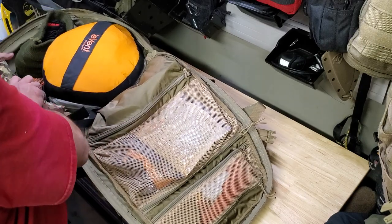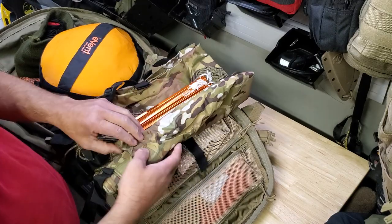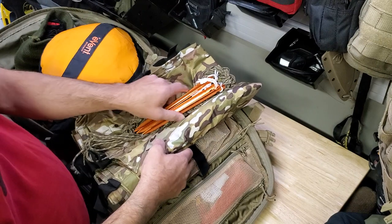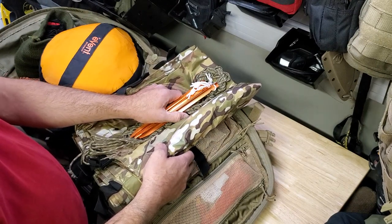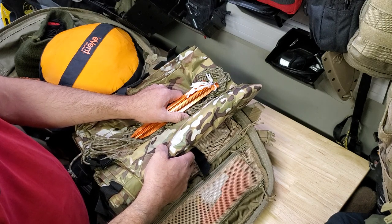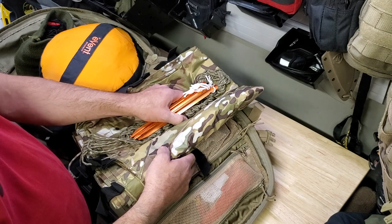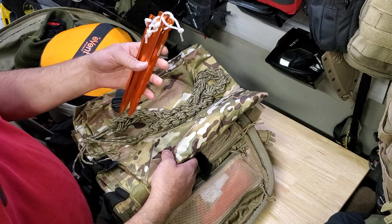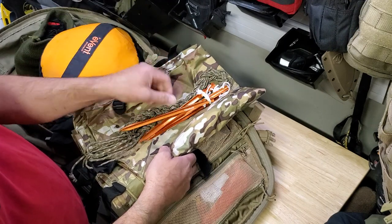This is a 10-foot by 10-foot multicam tarp and it is reflective, so I can open this up and throw it over myself and my bag to sort my gear out. If I need to get out of the rain quickly, I literally squat down, throw it over myself, and mess around in my bag without getting soaked. Four very light aluminum tent pegs and 50 feet of paracord.